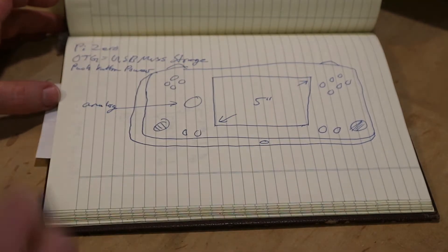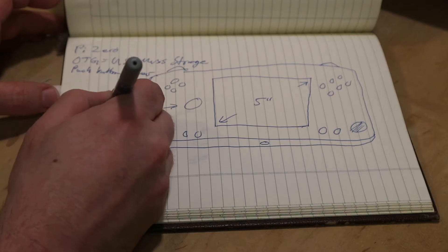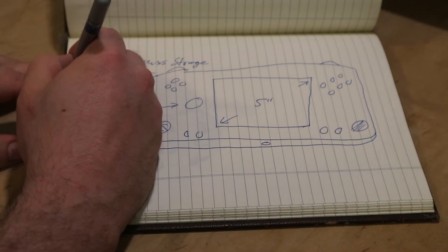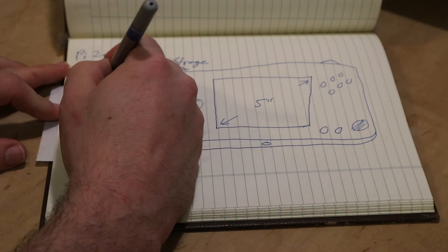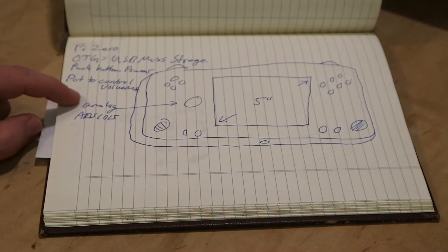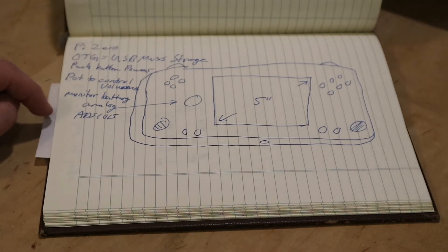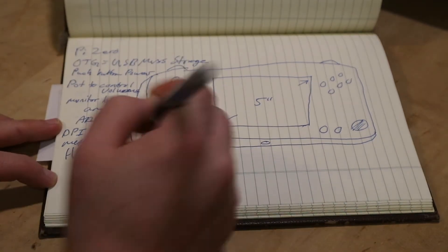To power the analog joystick I'm going to use an Adafruit module, an ADS1015, so we get true analog joysticks for systems like Atari and Nintendo 64. Seeing as we'll have two channels left over, I'm going to use one of them for controlling the volume using a thumbwheel pot. We will use the fourth and final ADC channel to monitor the battery. We're going to use the DPI display method and we're going to have a headphone jack.